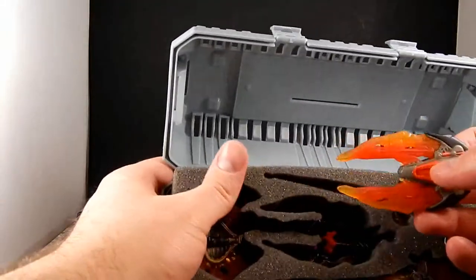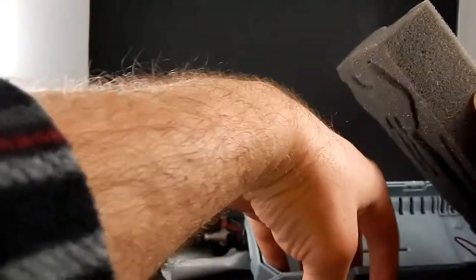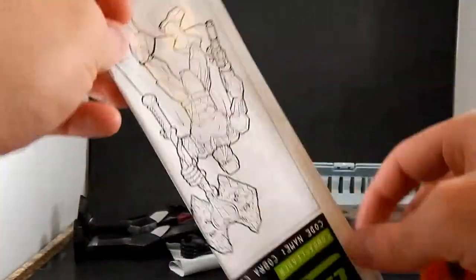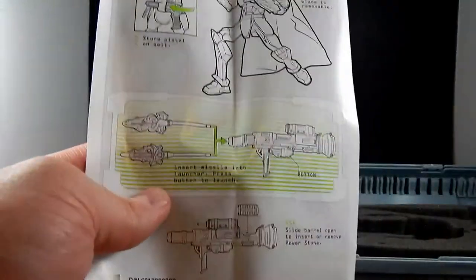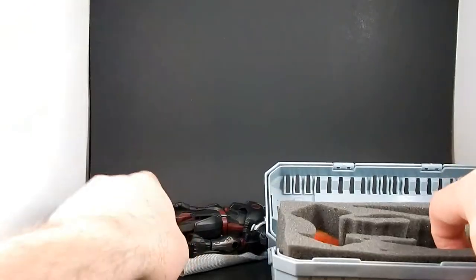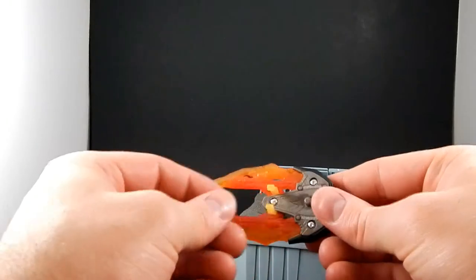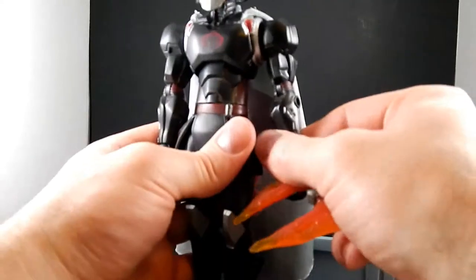He's got this thingy — I suppose I could pull out the instructions and see what they name it, because they gave them names, and I kept the instructions because I am obsessive compulsive sometimes. No names listed, so let's call it a flame blade gauntlet. The Sigma-6 line has these neat little ports on the bodies.